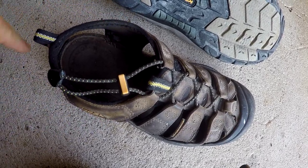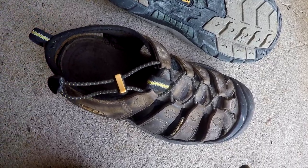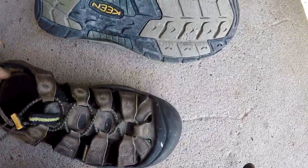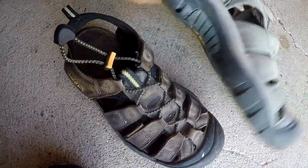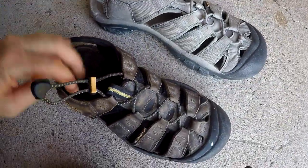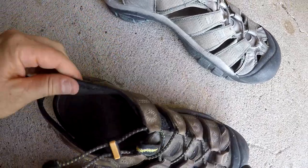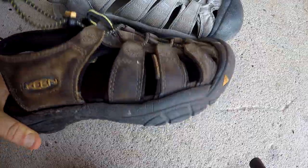I like the strap that goes all the way around the heel — it's more secure on your foot. These are waterproof too — you can see the little waterproof insignia there. Both the cloth ones and the leather ones are waterproof. They're lined on the inside with a neoprene material.